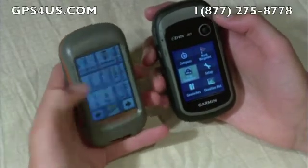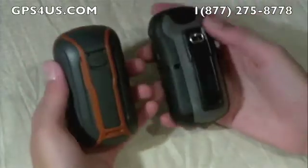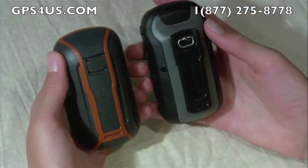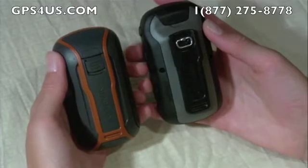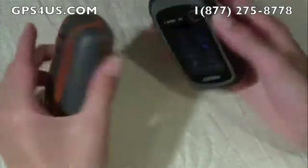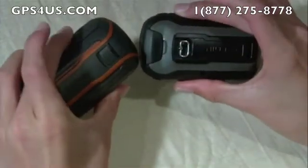On the back, both units have the familiar Garmin backbone cover that enables mounting the units on various mounts for use in the car, on the bike, or on a boat. Both also have a USB port under the rubber cover and a micro SD slot behind the batteries.